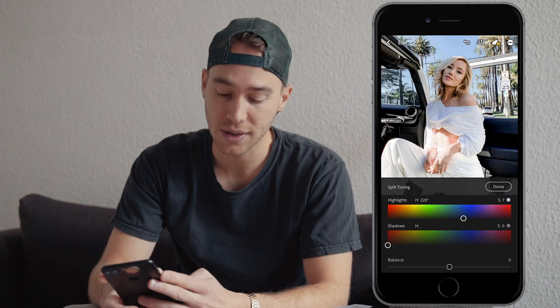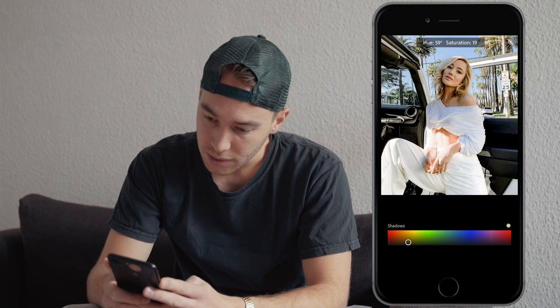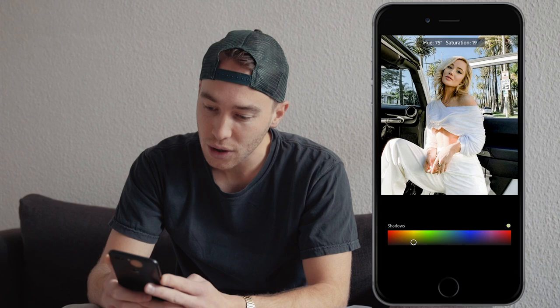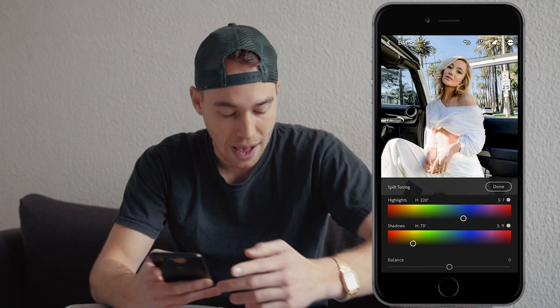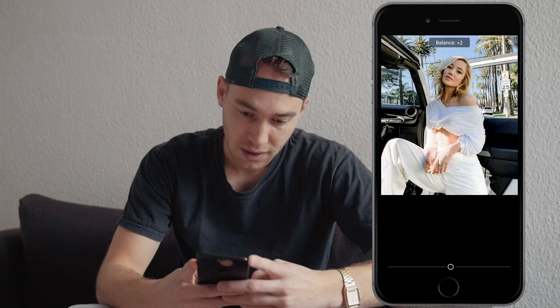Now go to the shadows section and pull the hue to around 73, in that orange/yellow area, and a saturation of around 11. For the balance, boost that up towards the highlights to around plus 46, and we're done here.